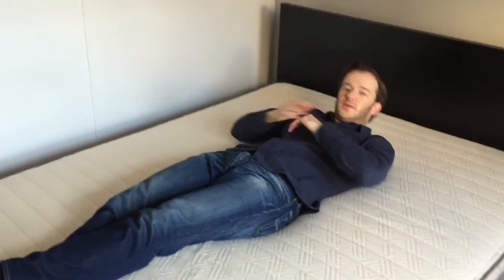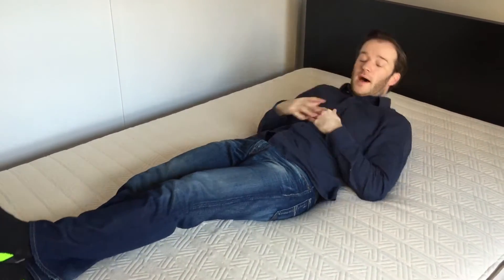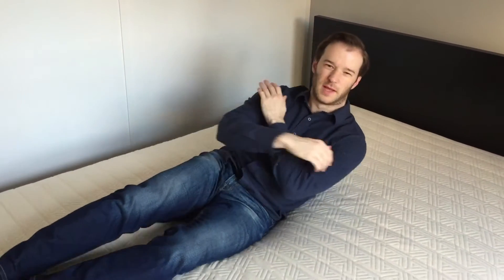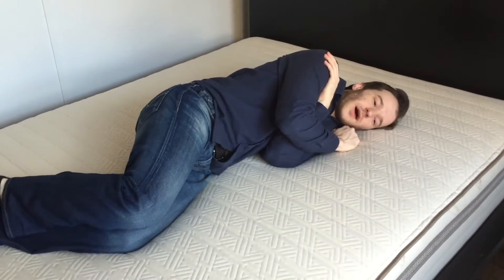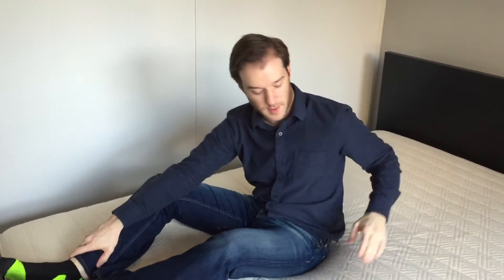I think it's firm enough for most back sleepers. It feels nice and supportive when I'm on my back. I think for most people it's soft enough, except for maybe the lightest weight sleepers on their side. It's still pretty good pressure relief.